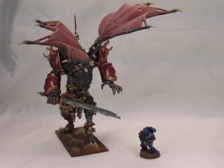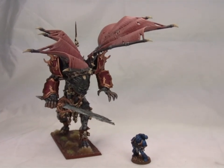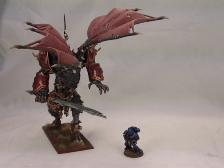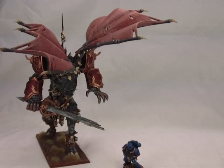Hey guys, it's Caleb with White Metal Games here. Got a special treat for you today. This is an Angron miniature that we converted about six or so months ago. I've always been a big fan of the Saigorn miniature from the Beastman line, and I got inspired and wanted to do an Angron conversion using them.